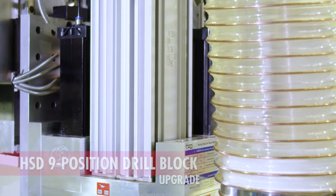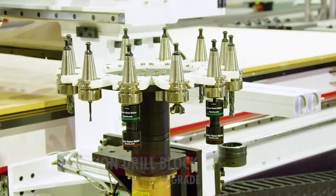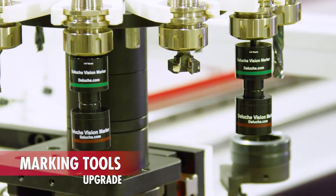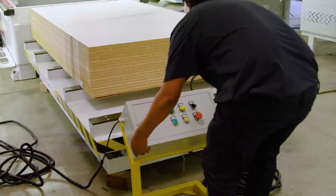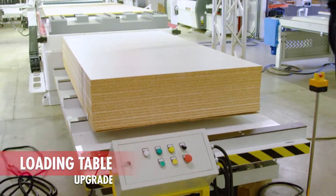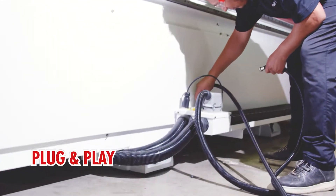It is pre-wired for plug-and-play upgrades such as drill blocks, loading tables, unloading conveyors, marking tools, side boring, and other scalable options without limitations. Now remember, this can be done from day one or years later with simple plug-and-play connections.